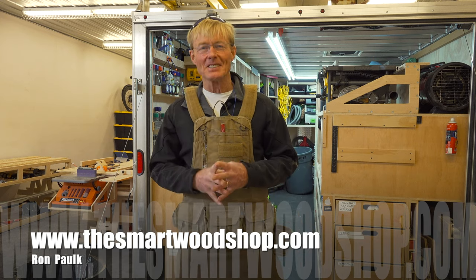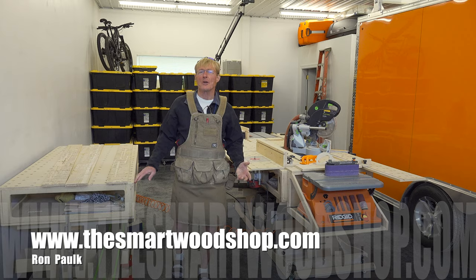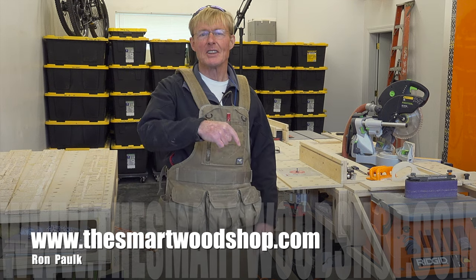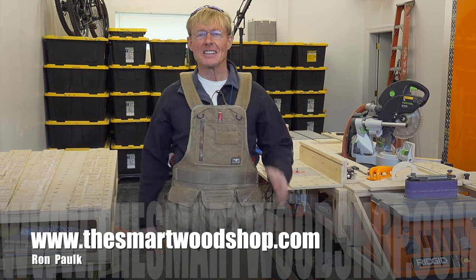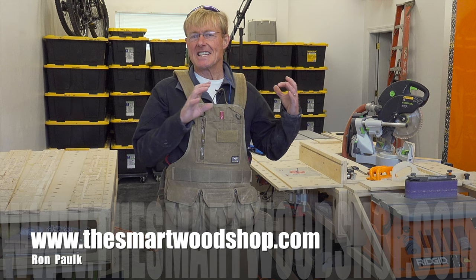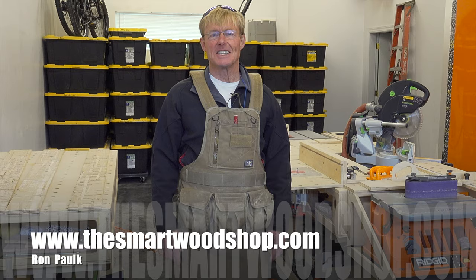If you want to get a detailed set of plans to build a smart woodshop for yourself, or one of the smart work benches, there's a link in the description of this video down below. You can click on that link and go purchase plans and download them instantaneously, 24-7, 365.